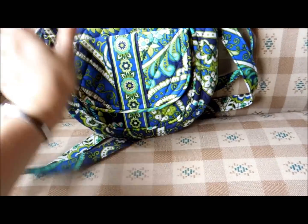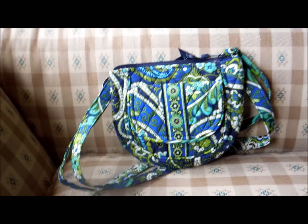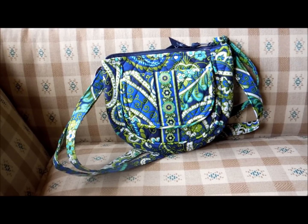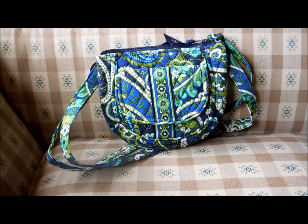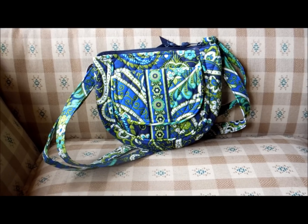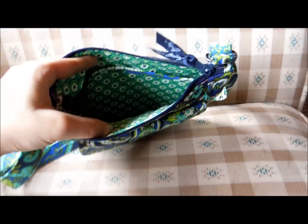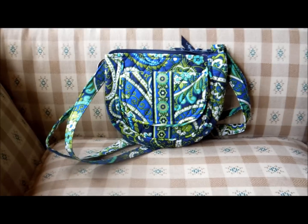This is the Vera Bradley Lizzy. This is a great bag if you're just going out to maybe the store, an amusement park, yard sales, or anything where you feel that carrying a wristlet would get in your way. This is perfect to carry on your hip — I kind of call this a wristlet on your hip. It's a little bit bigger than a wristlet, so you can carry a little bit more. It's small, convenient, you can fit your necessities in there and be all set to go out with free hands.